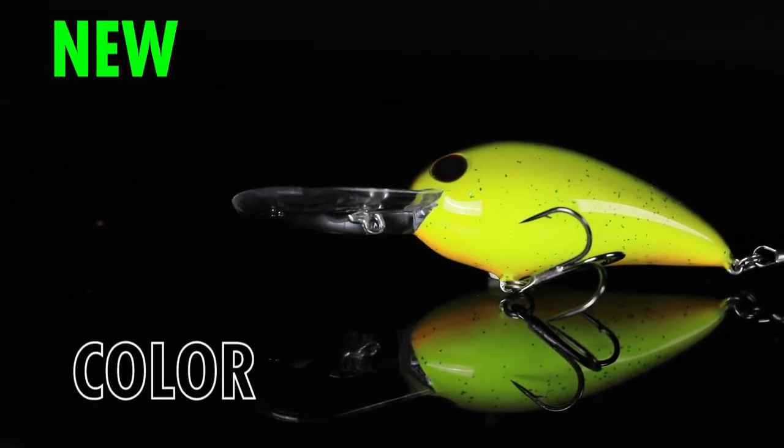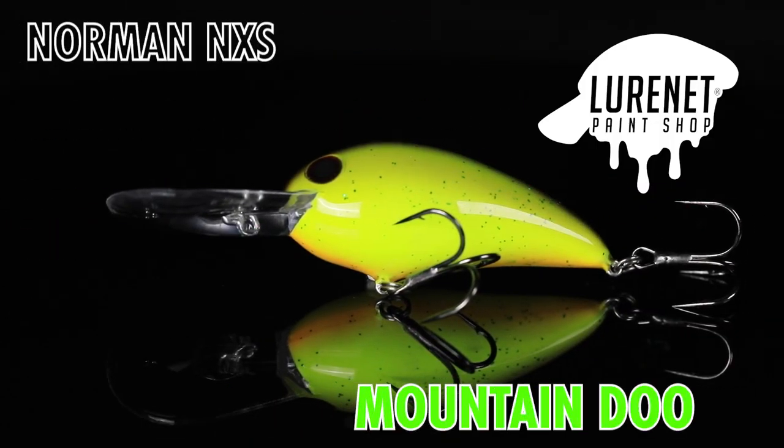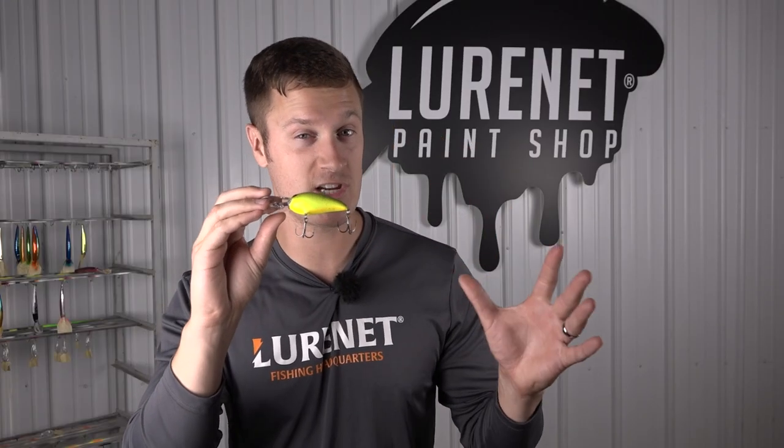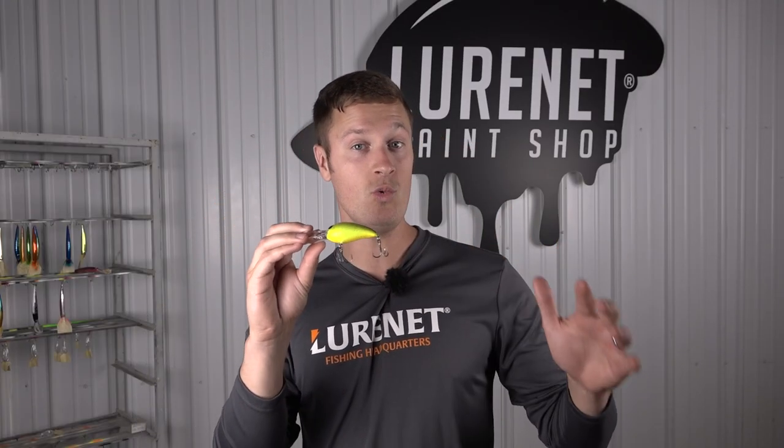Our next lure net paint shop pattern is a classic from the old. This is a Norman NXS crankbait in the color Mountain Dew. Mountain Dew was never actually offered in the NXS, so this is gonna be a new one for all of you Norman and deep cranking fans.